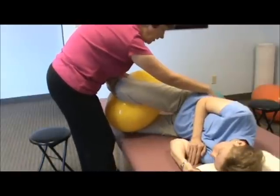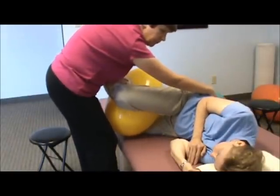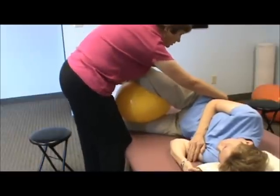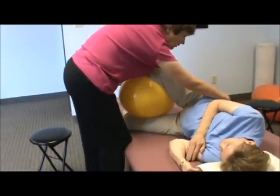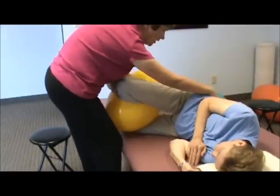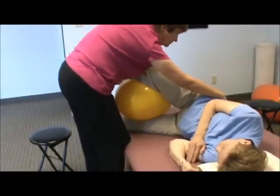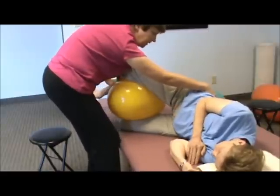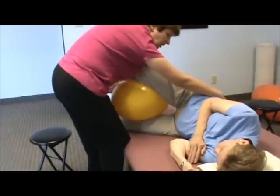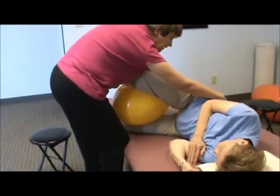Now I can start making the move more complex, bringing the knee forward and the hip forward. I can go backwards and forward, and I can change it out. You can see how I'm getting extension on the lower back — I'm literally almost pulling the ankle and the leg can move out.